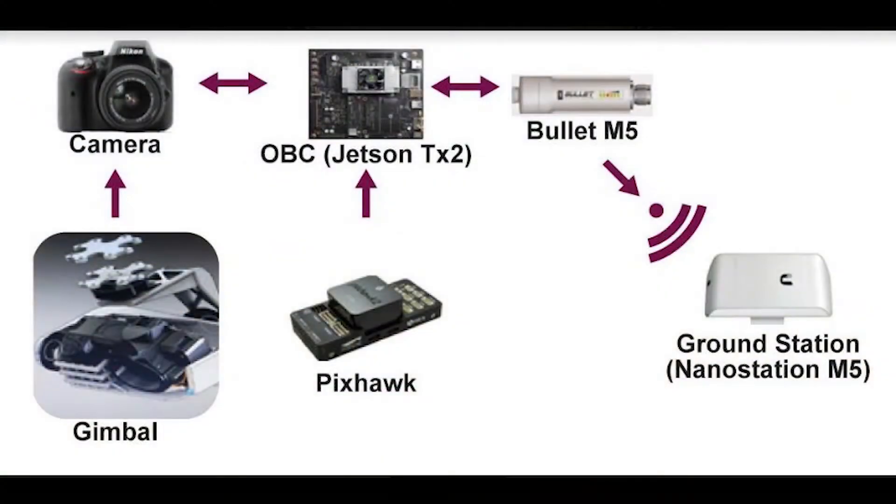The flight controller is connected with the ground station via a 900 MHz analog modem. The imaging system works with a 5.8 GHz modem. The FPV camera is connected with a 5.8 GHz 32-channel antenna to the ground station.